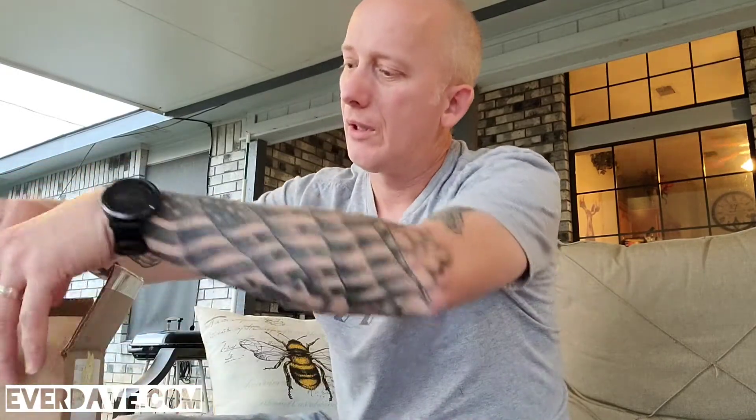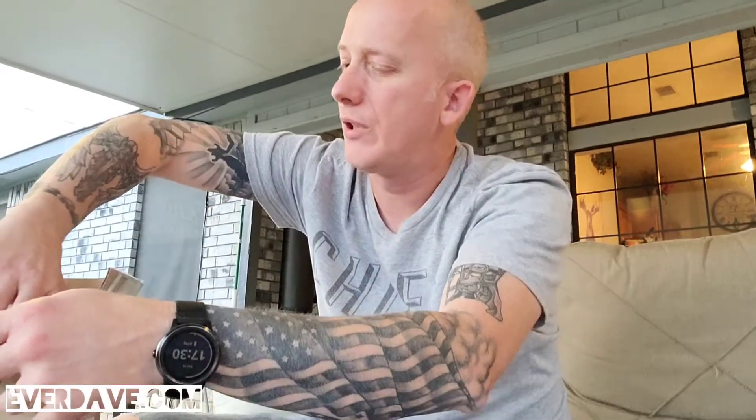They really like microgreens, and instead of just going out and buying them all the time, I wanted to grow them. I've seen this thing on Amazon and a couple other places, but I bought it on Amazon.